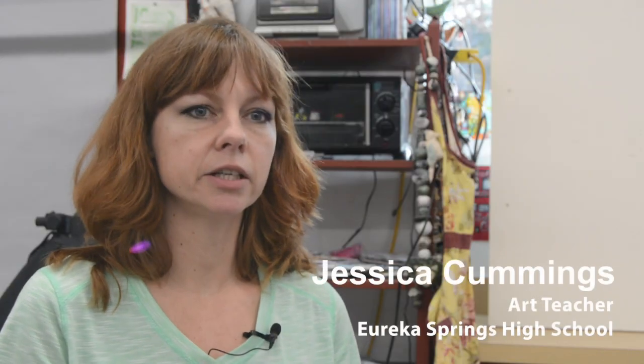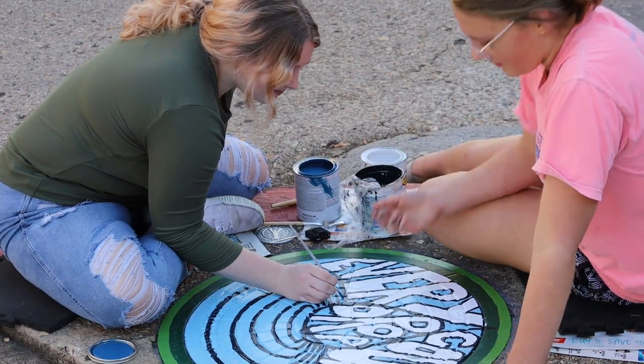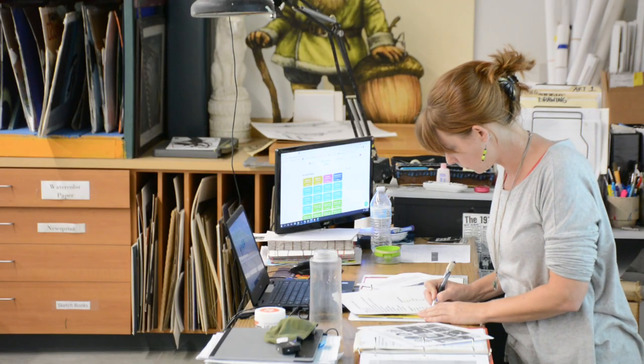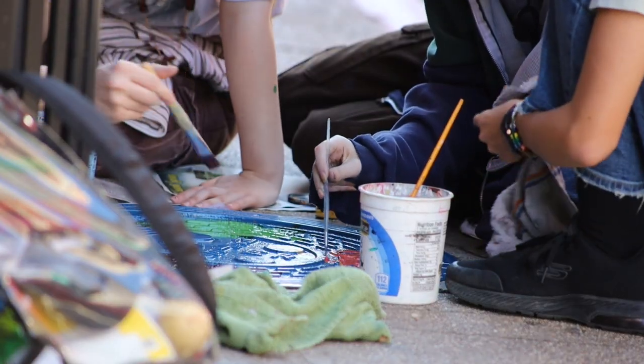I think it's kind of a multifaceted project in that its aim was not only to raise some awareness to sustainability, protecting our waters and things like that, but also to get the kids exposed to the community. And even just the way an art project goes from inception to the design process, approval, and then creation — they get to experience that whole thing within the community.